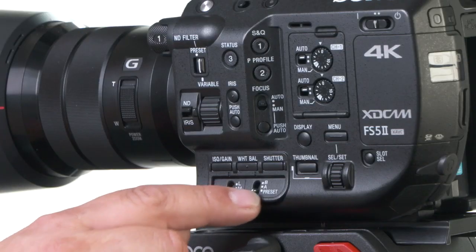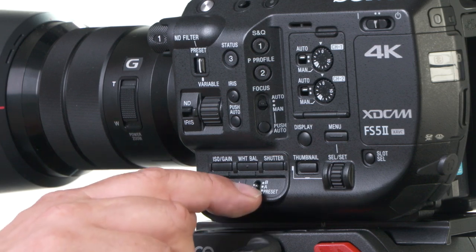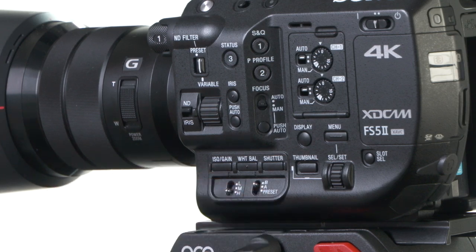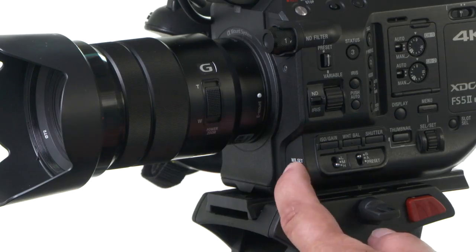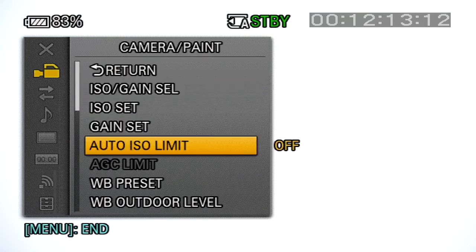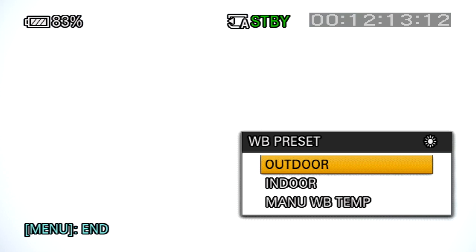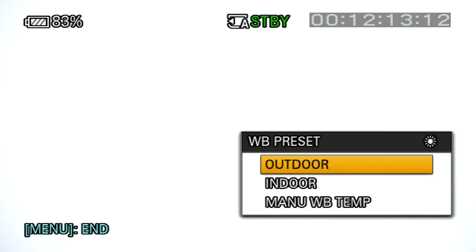To set up a manual white balance on the FS5 Mark II, you can toggle the white balance switch on the side of the camera to A or B, where you can store two manual white balance settings. Point the camera at a white card with light falling on it and then press the white balance set button on the front of the camera. The preset switch is controlled by the camera menu. You'll notice that both cameras have several options including auto white balance.